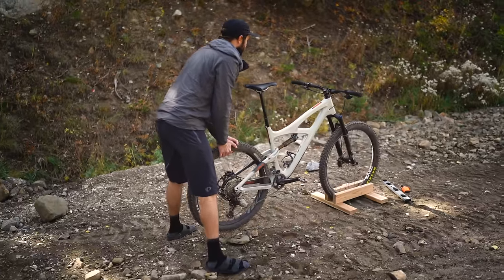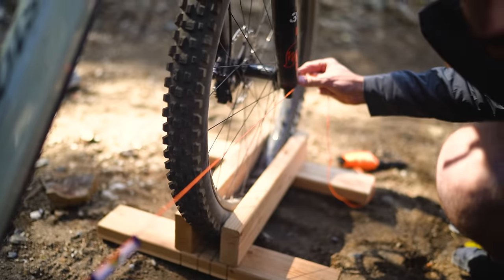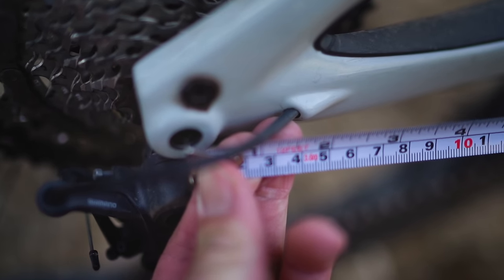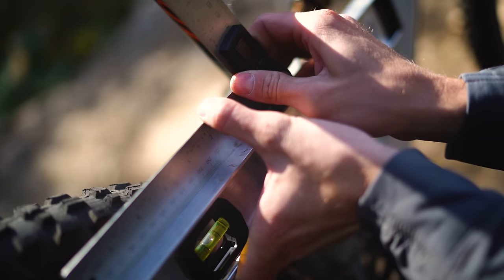I knew all this geometry was going to change, but I wanted to know by exactly how much. Rather than using an online model, I ended up building a little jig to hold the bike totally level, making sure the axles were perfectly level and the bike was level side to side, so I could get accurate measurements. I measured wheelbase, bottom bracket drop, head tube angles, and seat tube angles.